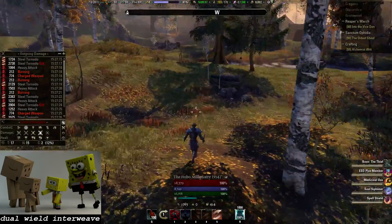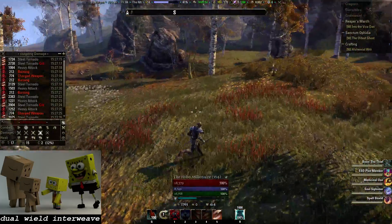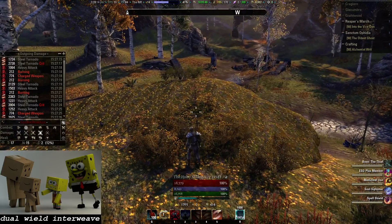This is not animation canceling. This is a heavy weave, and you are successfully hiding the charging animation inside the animation of a special attack. Good luck to you.